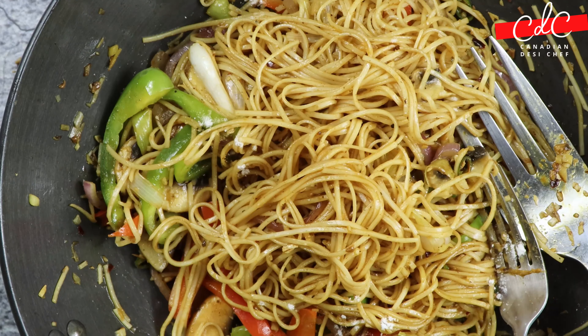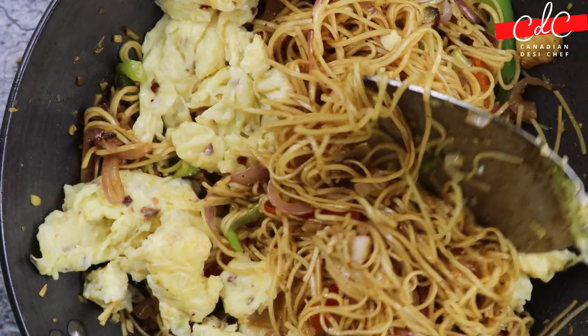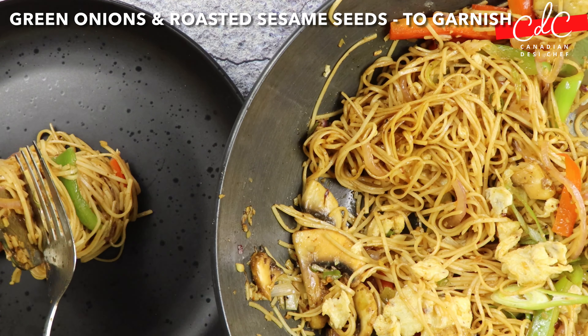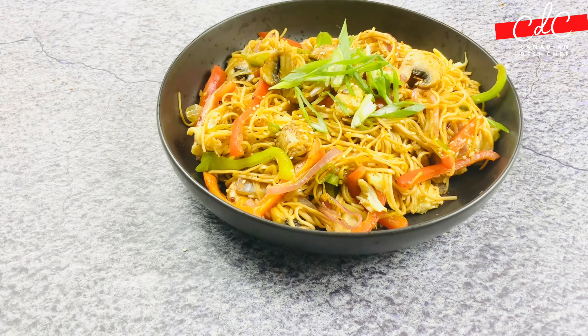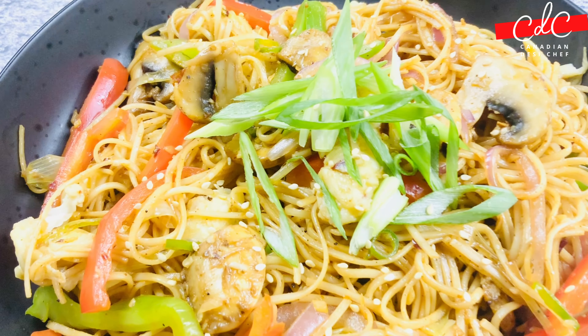Taste it and adjust seasoning. Now simply fold in the scrambled eggs. Plate it and garnish with green onions and toasted sesame seeds. That's it, done.